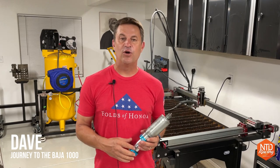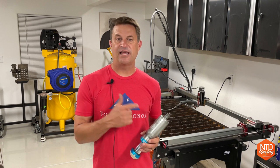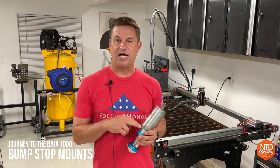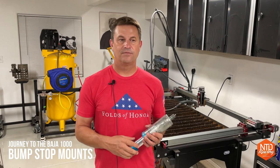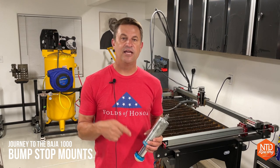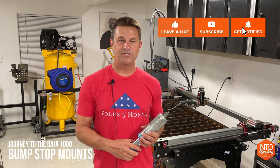Hey folks, my name is Dave. Welcome to our fab shop here at NTD Racing. Today we're going to get to work with a little bit of Fusion 360 and the Langmuir Systems Crossfire Pro to make some mounts for our bump stops for a race truck named Honcho. If you like what you see here today, please consider hitting the like and subscribe button below, maybe ringing the bell for notification of future episodes.